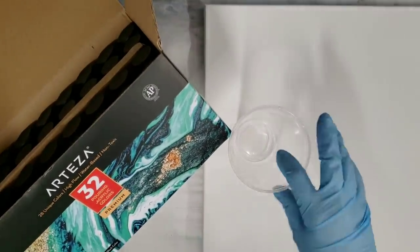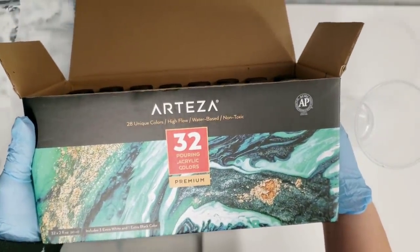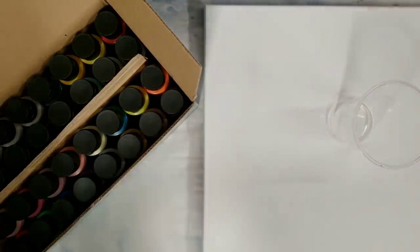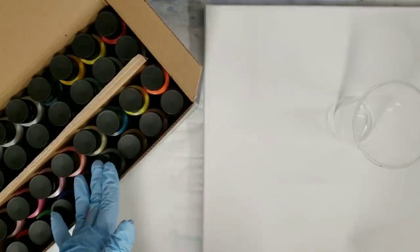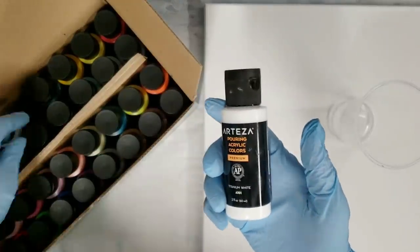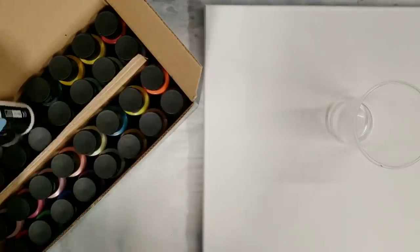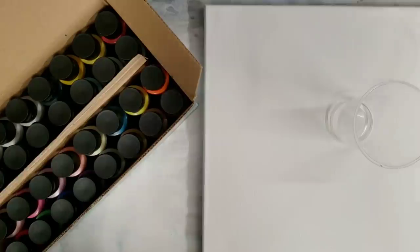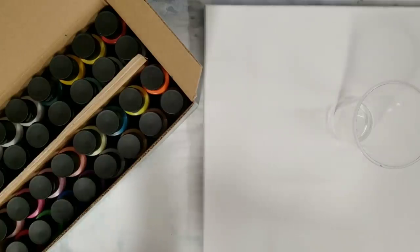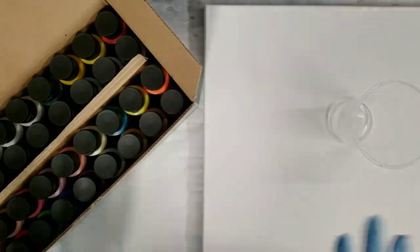Hey guys, Mixed Media Girl here. I got another box of the Arteza pouring paints — I am so excited! They were out of stock for a while and they just got some more in. This is a box of 32 bottles with 28 different colors. They're smart — they give you four whites and two blacks because those tend to be colors you use more. It's got metallics, neons — everything you could want. If you're just starting out with acrylic pouring or want a sample kit, this is such a good kit.